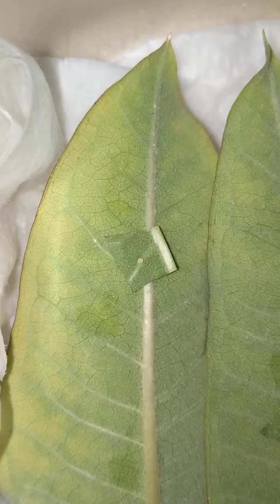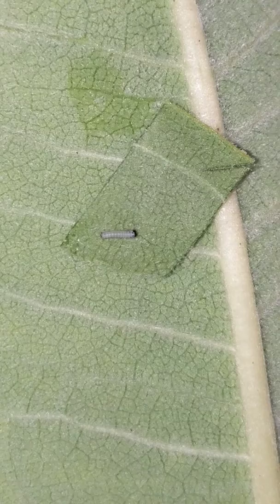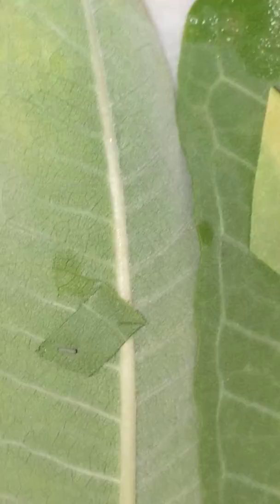So I have one little egg right there, one freshly hatched baby monarch — I can zoom in on this a little bit — that's pretty much just hatched today, maybe yesterday. And then a little first instar monarch, so this guy has already molted once since he hatched out.